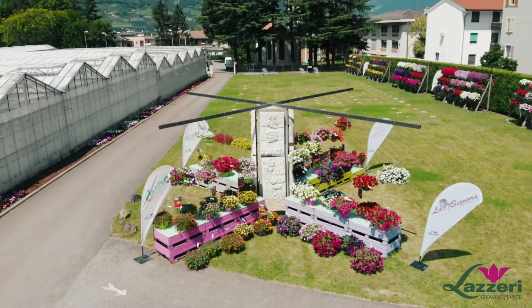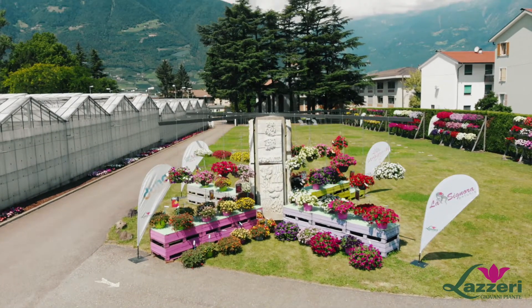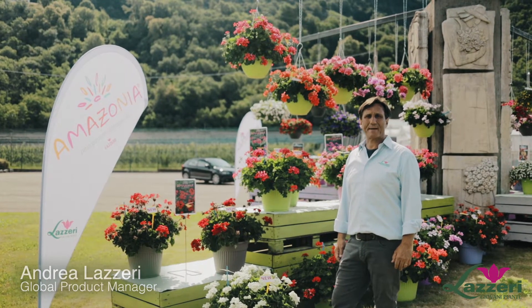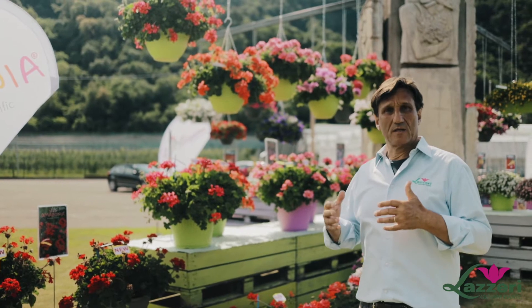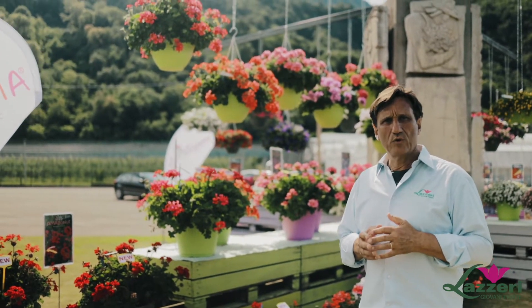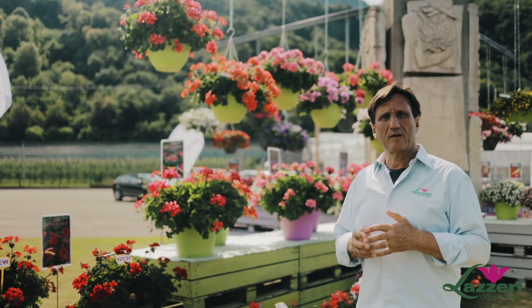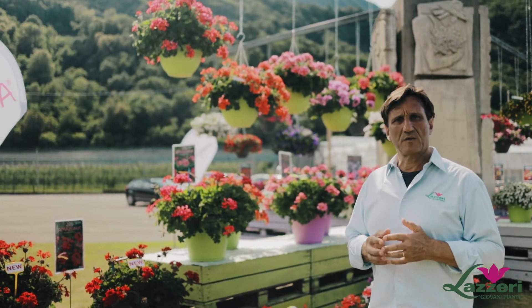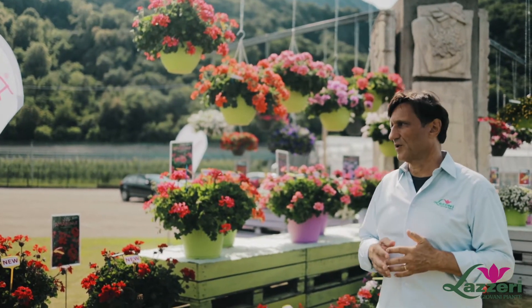Good morning, my name is Andrea Lanzi and I would like to introduce you our new series of interspecific Pelargonium, Amazonia. Amazonia is our new introduction of the interspecific Pelargonium. The characteristics of this interspecific Pelargonium are the following.